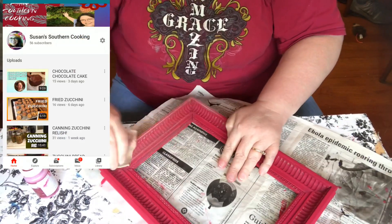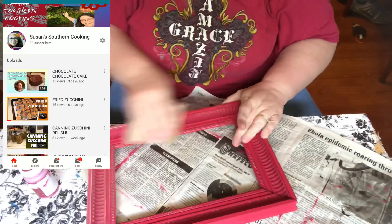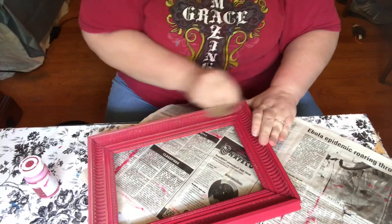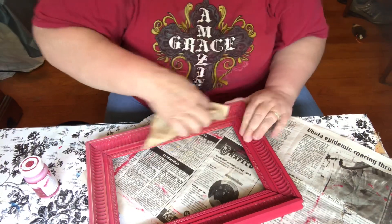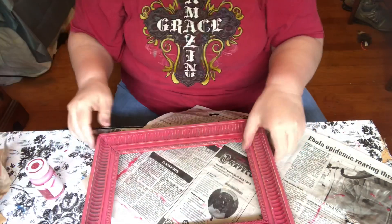While I'm sanding, let me tell you about my other channel, Susan Southern Cooking. If you like good southern cooking, please go on over there and check it out. It's listed in the description box down below.